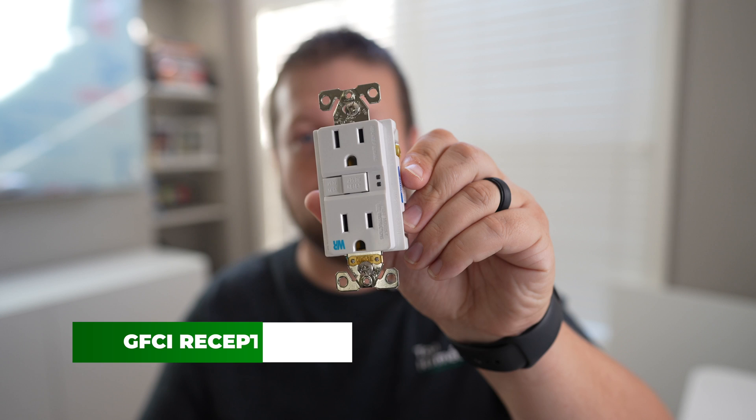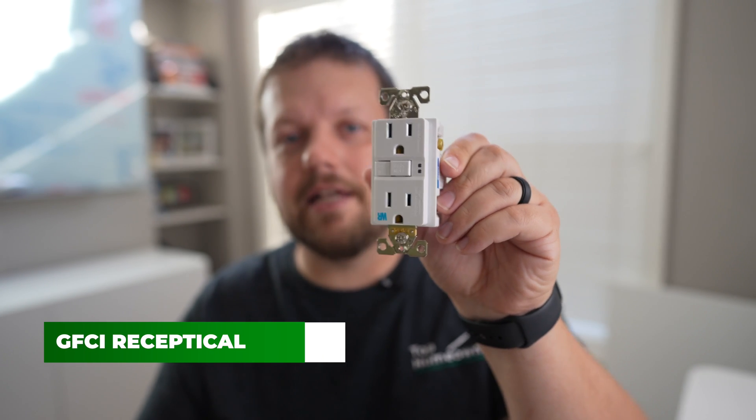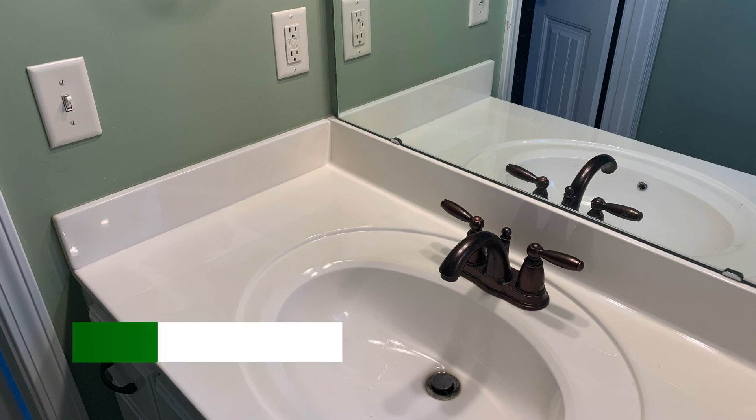A common thing you'll find in renovated houses is a three-prong GFCI receptacle. Instead of having the two-prong receptacles, you'll see these in locations other than just bathrooms and kitchens — beyond those wet areas of the house. These can actually work without a ground wire because of the circuitry built inside them.